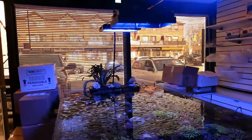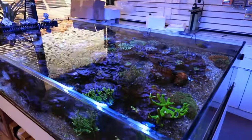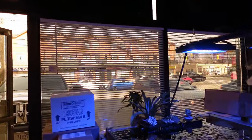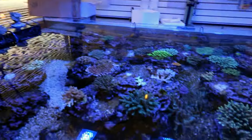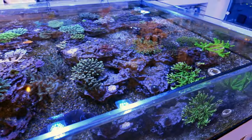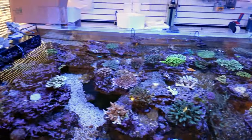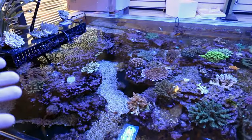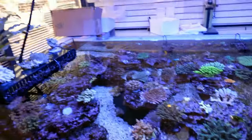Also, if you've ever read or kept a tank, people always say no natural sunlight. Check it out — I'm getting sunlight for 10 hours a day for the past six months and there's no nuisance algae, it's looking really good. I understand the concept of why you don't want direct sunlight, but if you think about it, these things are under direct sunlight in the ocean. Just saying.